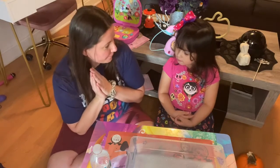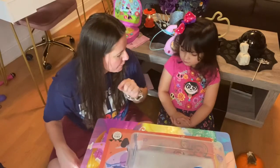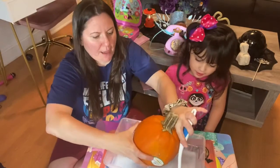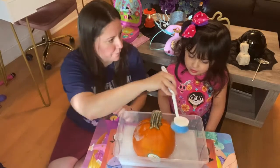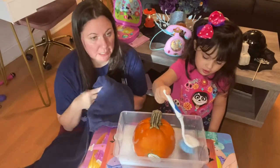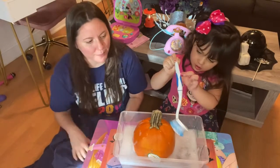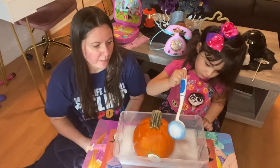We're gonna bathe the pumpkin first and then we're gonna paint it. All right, let's grab the pumpkin — it's so heavy! We're going to put it in the bath. I have a towel here just in case we splish splash. They say that if you soak the pumpkin it lasts a little bit longer — you're supposed to soak it for 24 hours with a little bit of Clorox, but we're not gonna do that today. Just a little bathe so she can have some fun in the water with soap, and then we're gonna paint it.